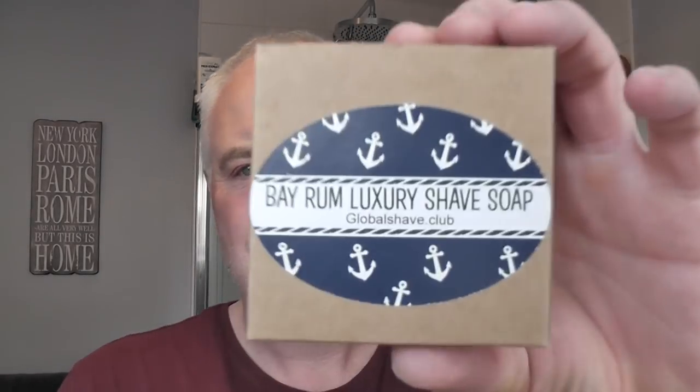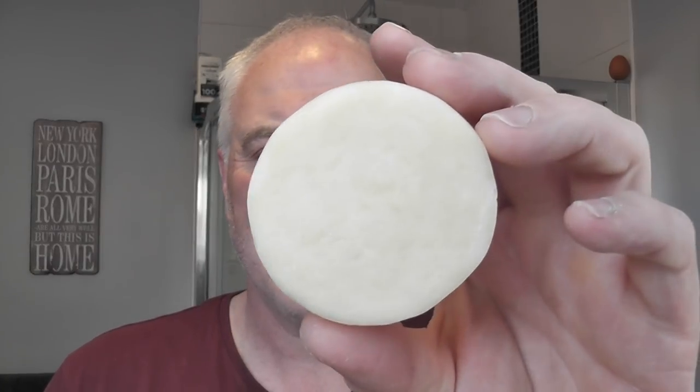The soap is from Global Shave and it's Bay Rum Luxury Shave Soap. It doesn't smell much like Bay Rum to me — not what I'd be familiar with as a Bay Rum scent. It's got a bit of spiciness to it but I wouldn't say it's an out-and-out Bay Rum. It might smell different once it's lathered. It has a spiciness but it's also sweet as well. It's a nice scent.